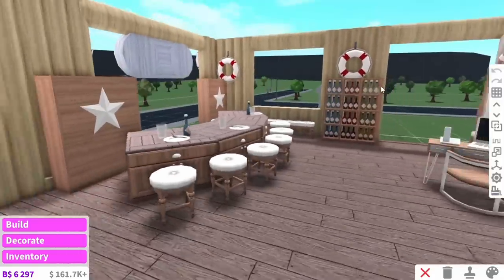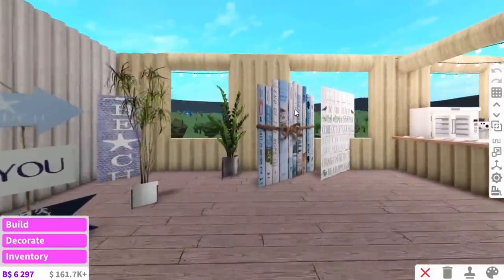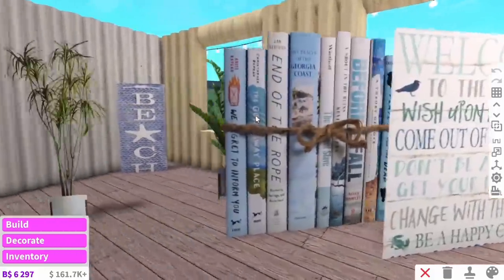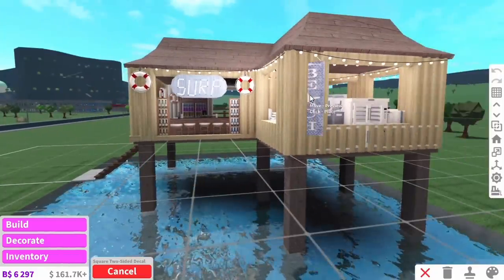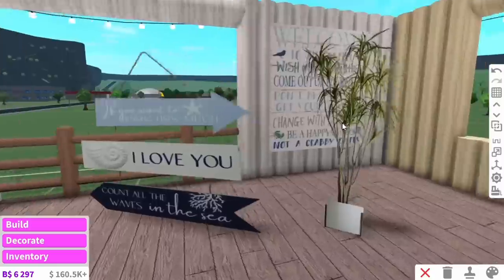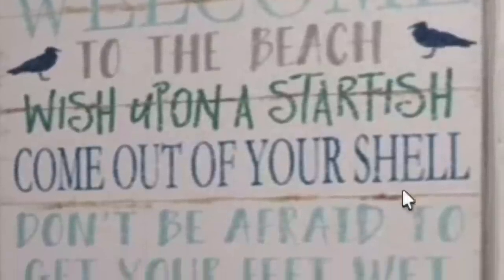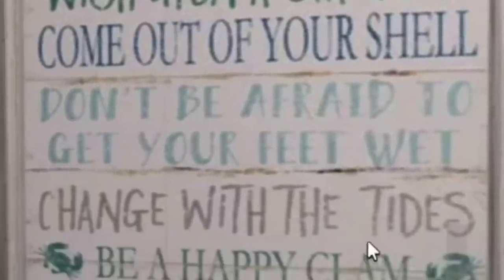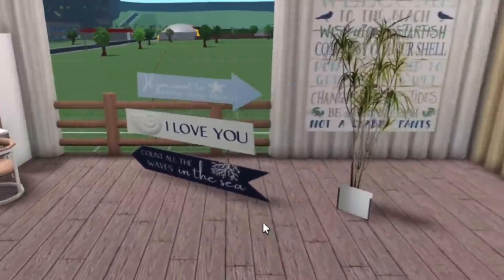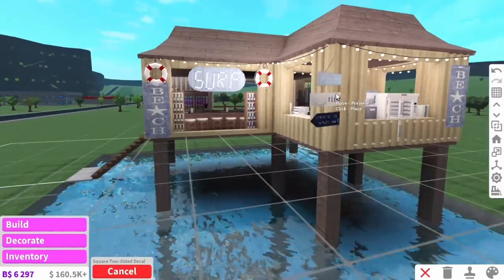You aren't ready for this — are you ready for the big reveal? Three, two, one. I've got a beach sign, another beach sign, and some books. I was thinking we could hang this beach sign from the front and have the menu on the wall. It says: 'Welcome to the beach. Wish upon a starfish. Come out of your shell. Don't be afraid to get your feet wet. Change with the tide. Be a happy clam, not a crabby pants.' That's very inspirational actually. Just adding them on the outside — it looks a bit chaotic but I really quite like it.